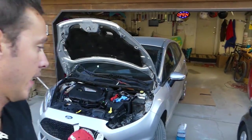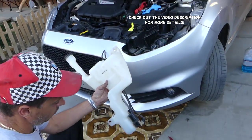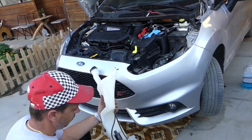Hey guys, welcome back to Repair Guys. In today's video, we'll show you how to remove and replace the windshield washer pump on a Ford Fiesta MK7, generation 2009 to 2018. Stay with us and we'll go ahead and show you how to do that.